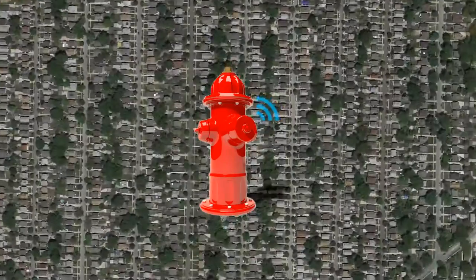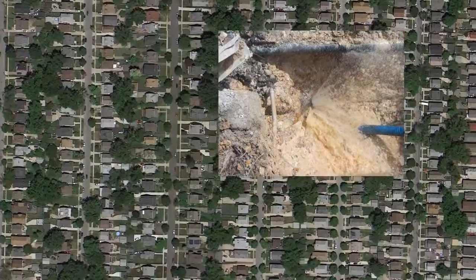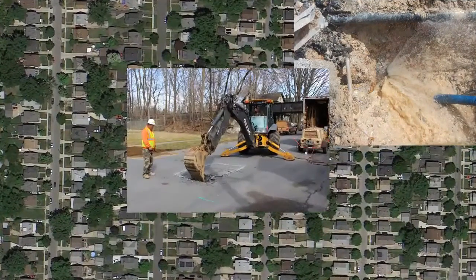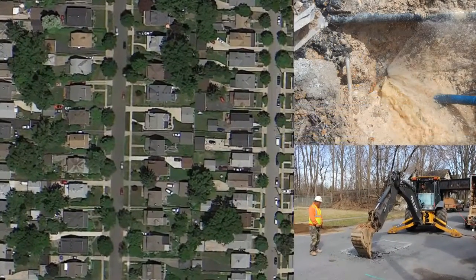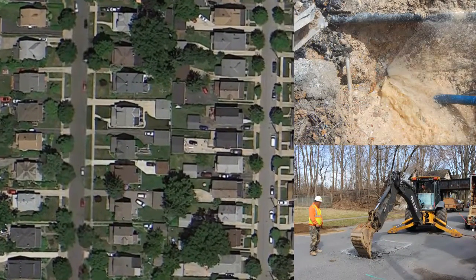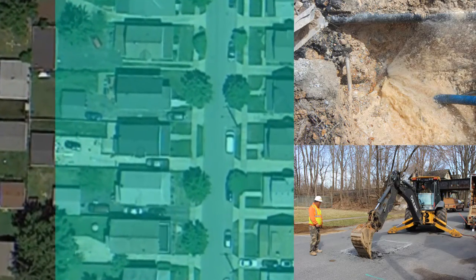EchoShore DX is a leak detection platform designed to reduce non-revenue water loss and to enable utilities to reduce pipe repair and maintenance costs through continuous monitoring. The platform is based on proven leak detection technology and uses existing fire hydrants to create a reliable monitoring network.